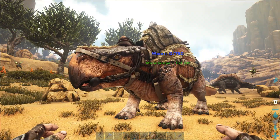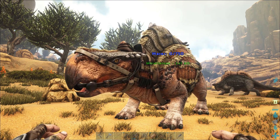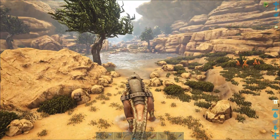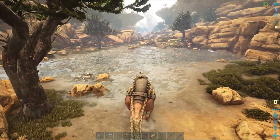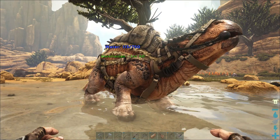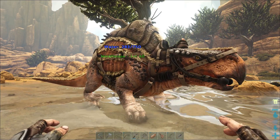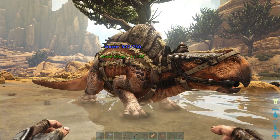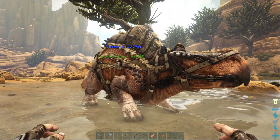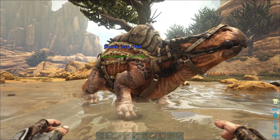The main reason to tame a Morellatops — the feature that saves the best to last — is the ability to store water. You can see we've got zero out of 750 for the water capacity. All you need to do is ride the Morellatops or get it to walk into some water. Once in the water, jump off and it starts drinking automatically. We can let it fill up all the way — it's basically a portable water dispenser.